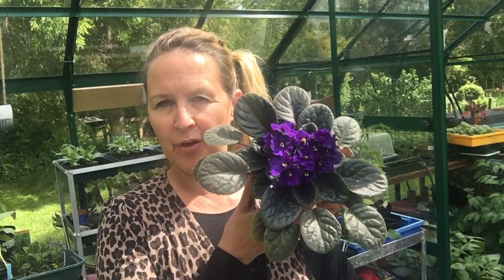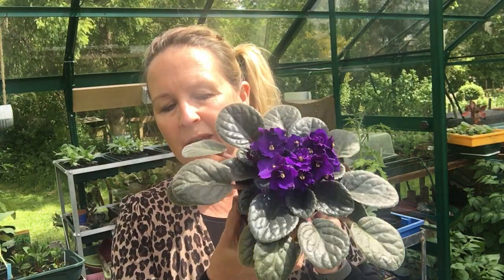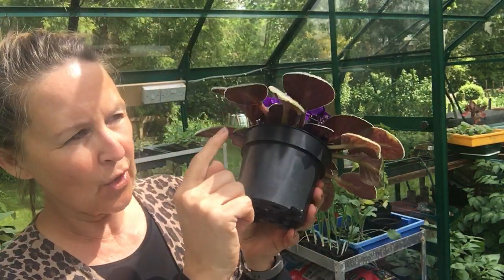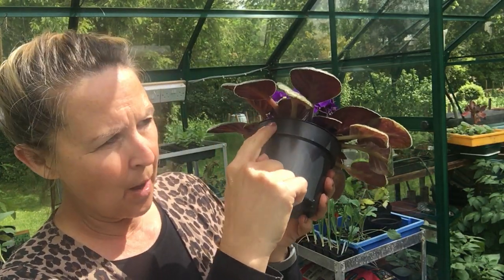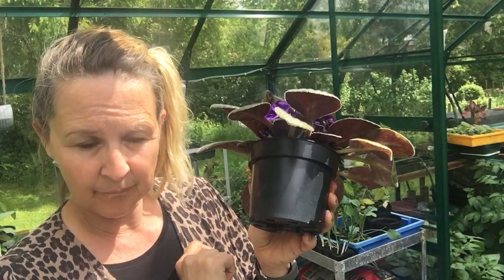The first propagation video is leaf petiole cuttings of African violet, or Saintpaulia ionantha — I never know how you pronounce that — otherwise known as the African violet plant. It's called a leaf petiole cutting because we need to remove a whole leaf lamina plus the leaf stalk or petiole.